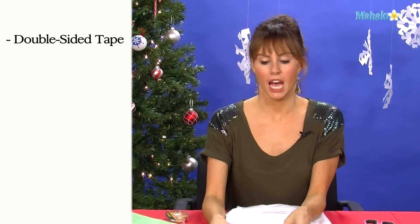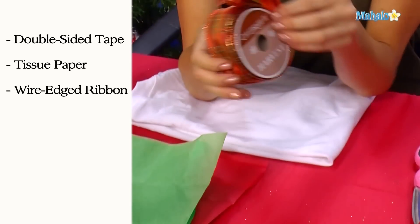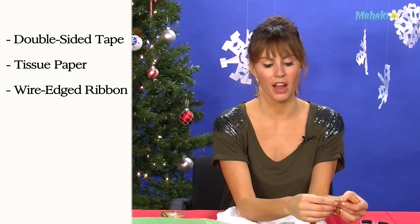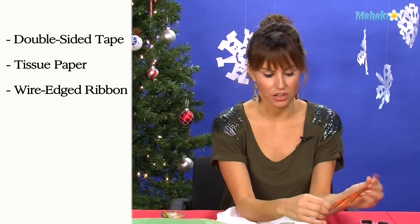To wrap a t-shirt, which is a pretty popular Christmas gift, you're going to need some double-sided tape, your choice of tissue paper, and some wire-edged ribbon. The ribbon that you can get at the craft store that has this wire edge on it is really great for wrapping — it makes you look like a pro even though you're not.